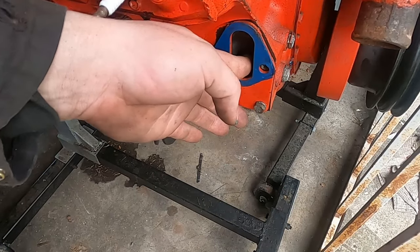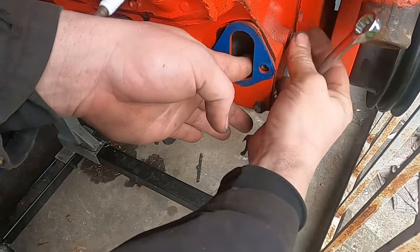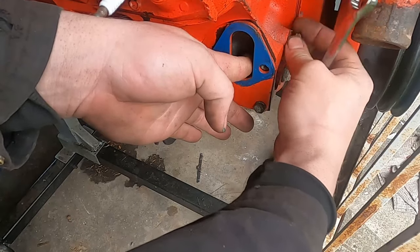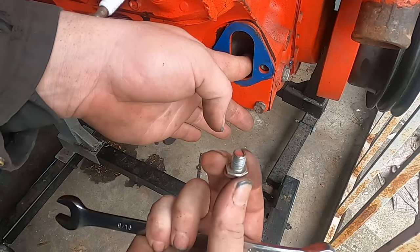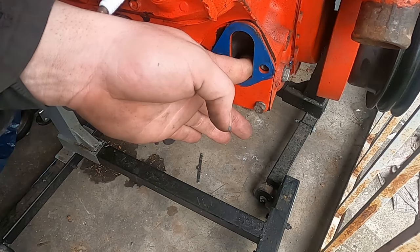Now here's a trick that some of you might know and some of you might not. This little bolt right here — let's take it out so I can show you. See how short that is? That hole goes directly into that fuel pump push rod.